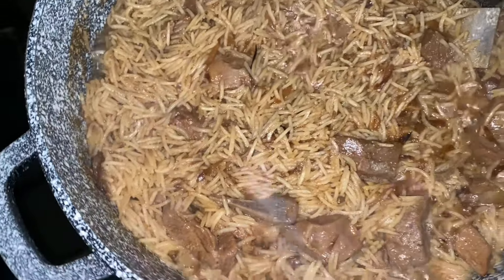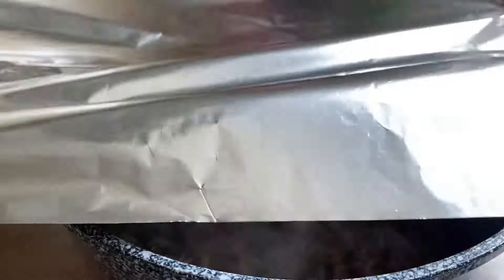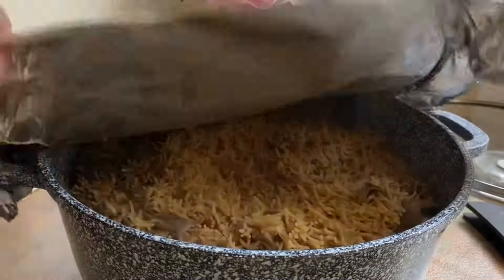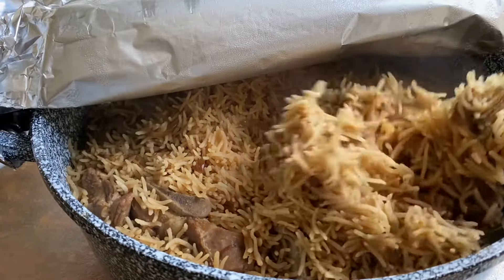Then grab some foil and cover the pan tightly with the lid on top, and place on dum for 15 to 20 minutes. After that, leave it for a further 10 minutes to rest, then release the steam by removing the foil on top. Using a spoon, gently fluff the rice and separate the grains.